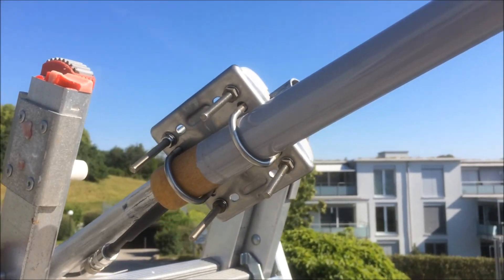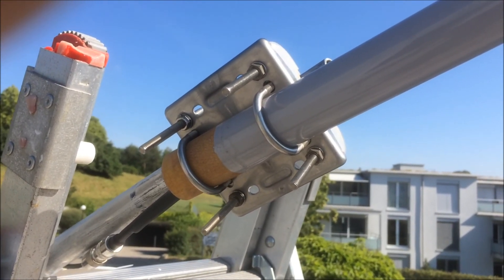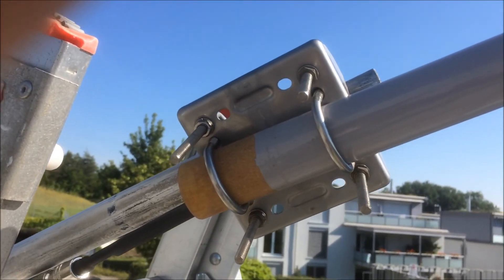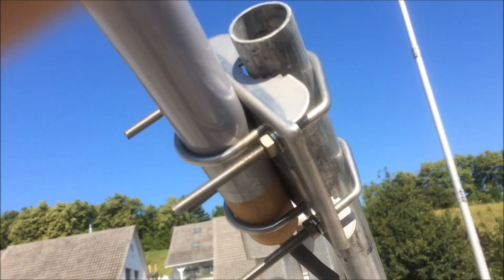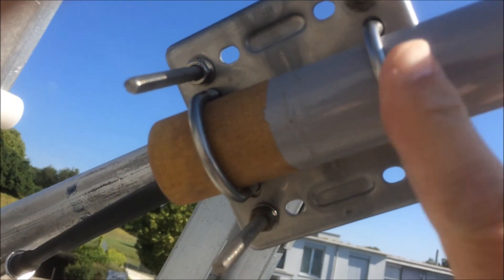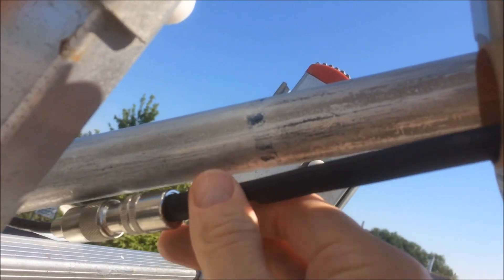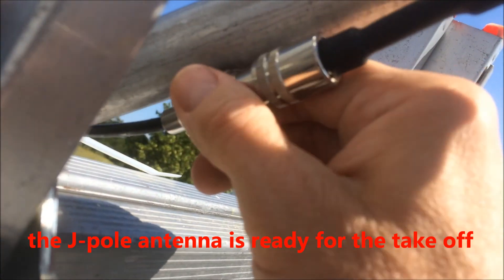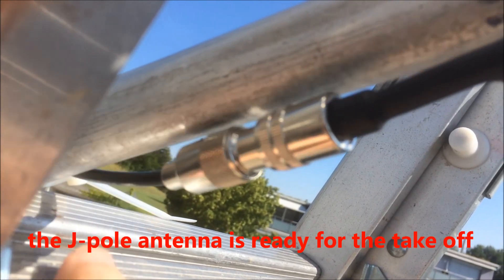This is a mast clamp from a terrestrial TV antenna, and it works very well together with the DX Wire dot com mast. This is the end of the J-Pole antenna, and here is the connector to the 50-ohm coaxial cable.